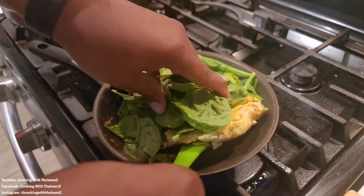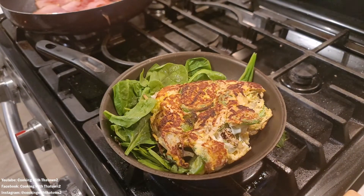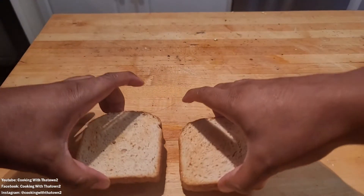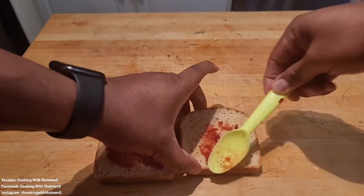For the sandwich, we are using keto bread — specifically the keto sliced wheat bread from Aldi's. We went ahead and popped that in the toaster and gave it a light toast.